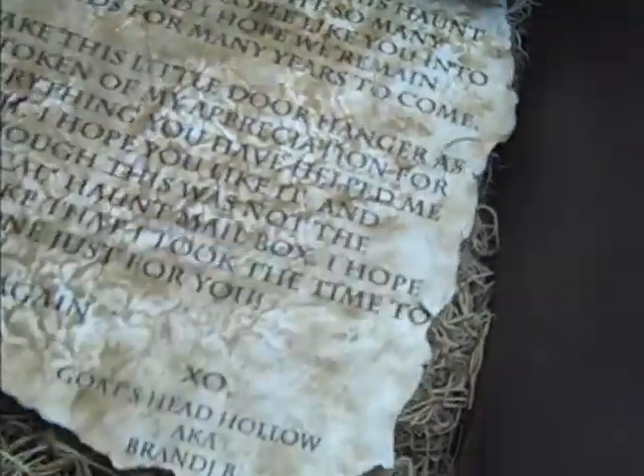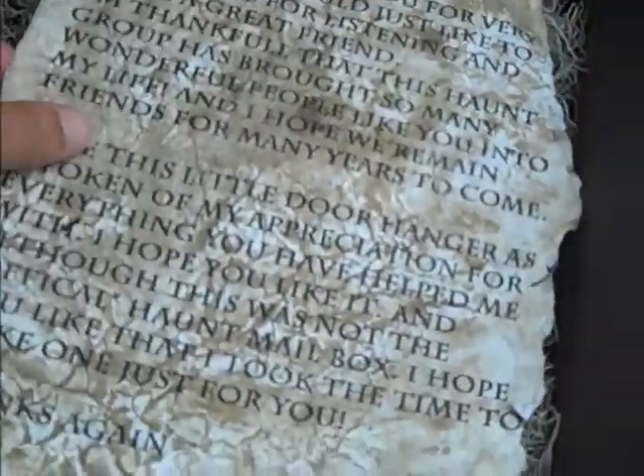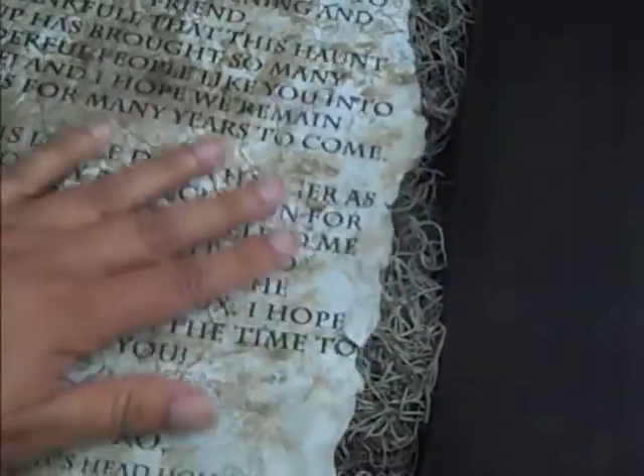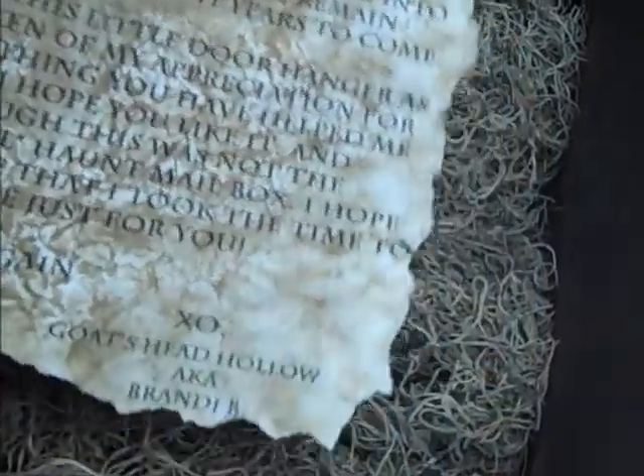Anyway, I'm sure she wants me to show you what's inside the box too. We have this really neat letter, and look at all that aging — Brandy, you're just awesome.